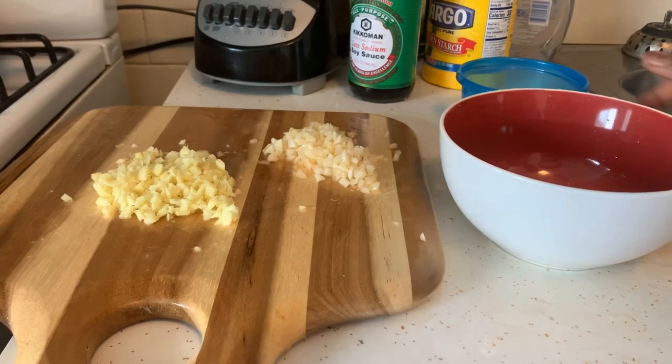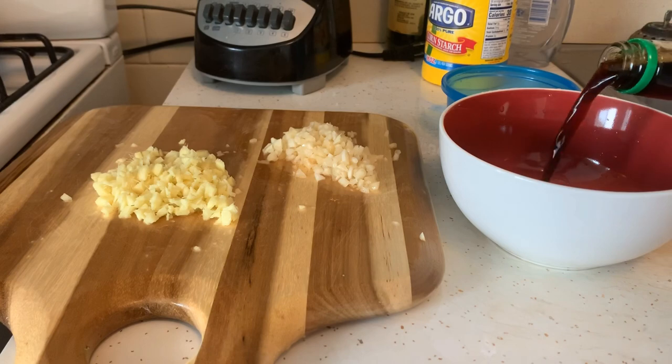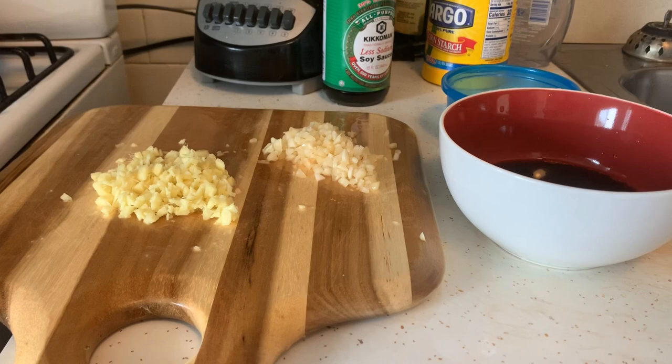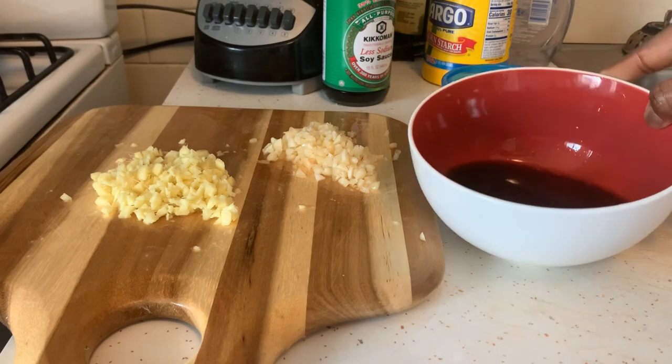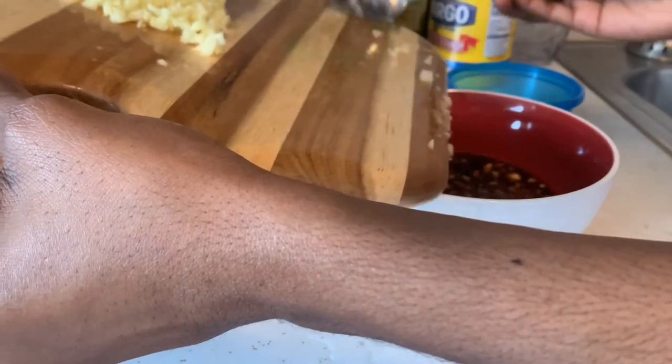Ok, sa yo te ingrédian nou ap bezwen. Nou bezwen lay, nou bezwen jenjam, nou bezwen ti suk. Nou bezwen soy sauce — kom nou ka wè kounya la, mwen te fin pran nan bidon ti soy sauce. Mwen te pran less sodium; si nou te ka jwenn ki sa ki di low sodium, nan pi bon toujou, paske sa te gen pil sel.